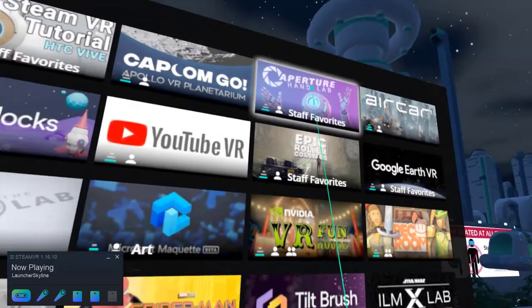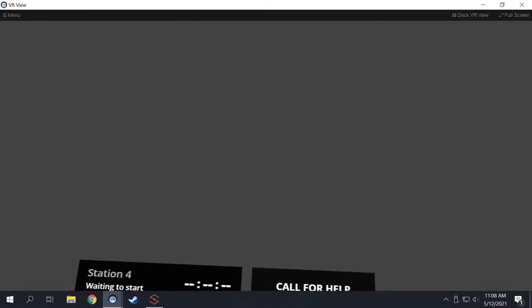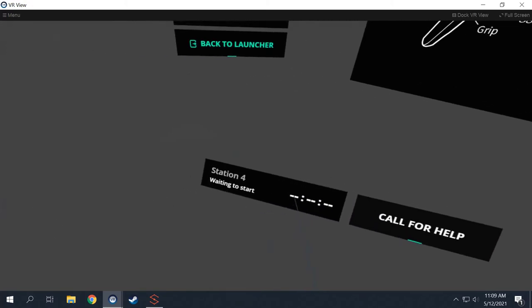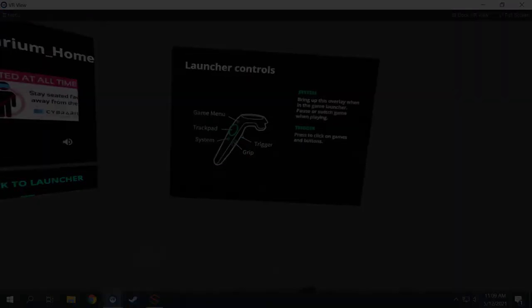If you hit the system button at any time, a menu will pop open so you can switch games, call for help, or continue playing. You'll also find a countdown with the amount of time you have left in your session. Everyone starts with 35 minutes.